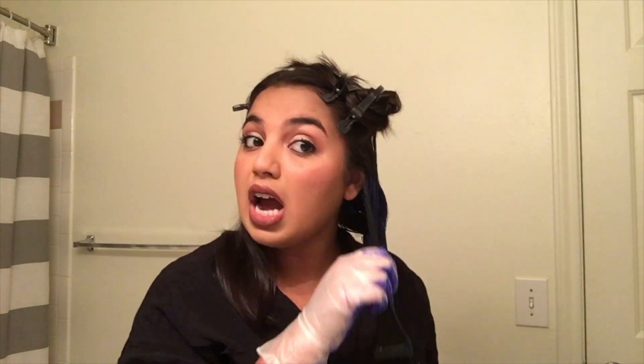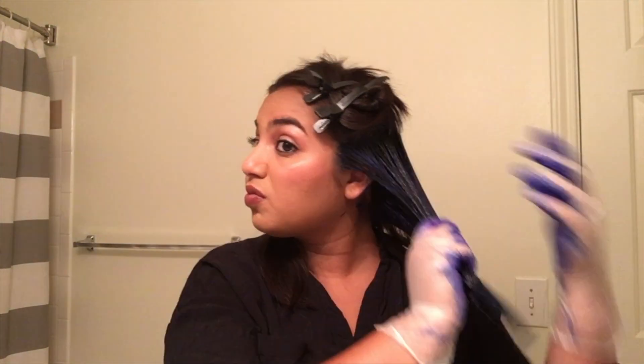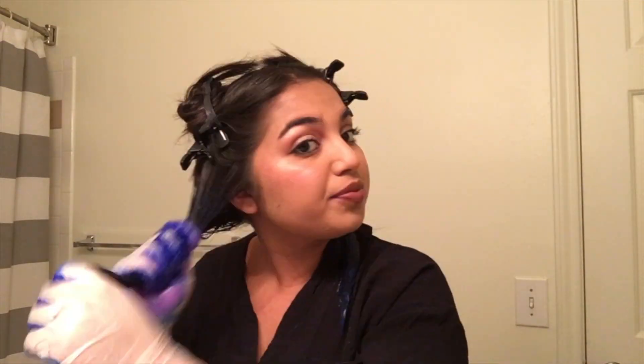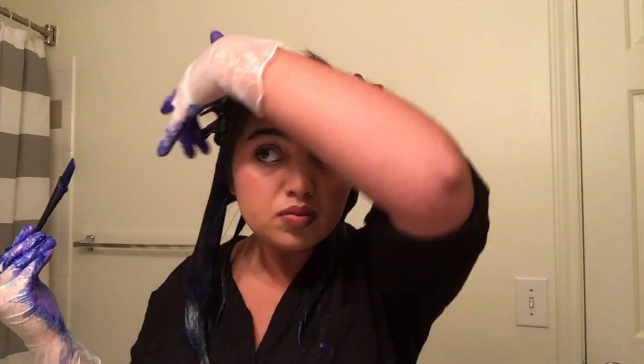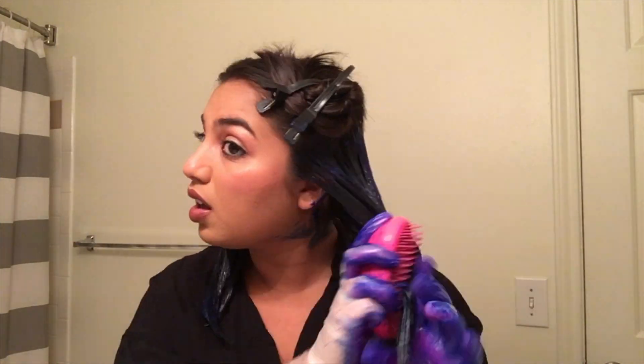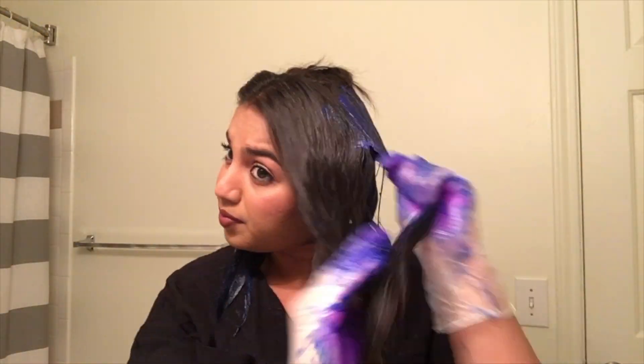Another thing about this hair dye is that there is no chemical smell to it. To me, it smelled very fruity, so it wasn't overpowering at all — it made the application process pleasant. He also recommended on his website to use a comb to really comb through the dye and the hair to make sure everything is saturated and all the strands are covered. When I did that, it didn't pull or tug, and it didn't dry the hair out, so it wasn't a hassle to get the product through.